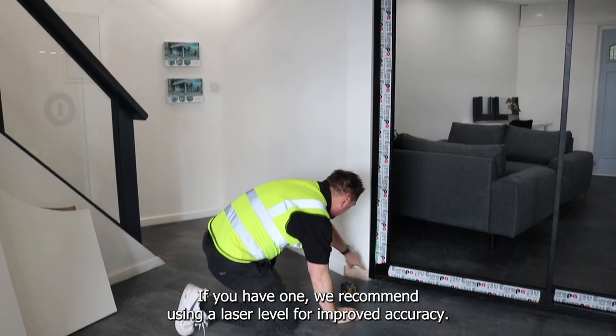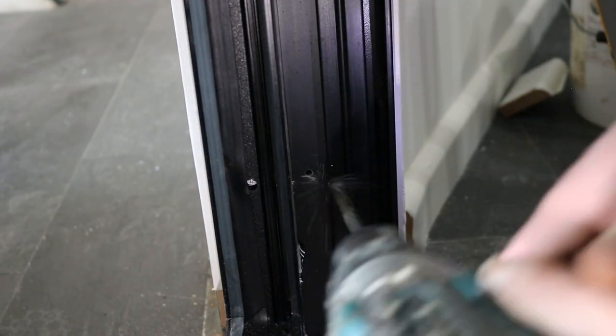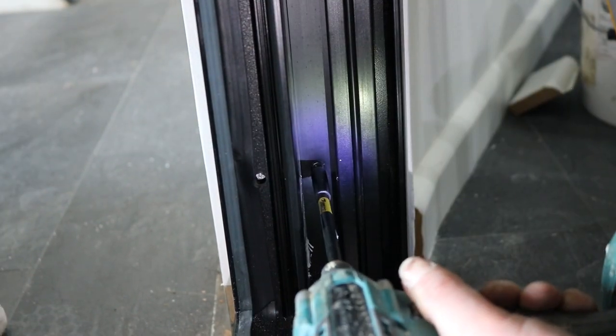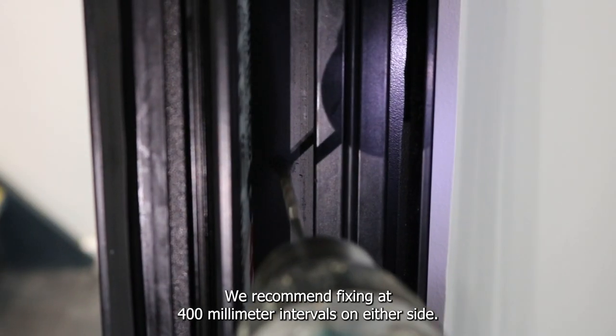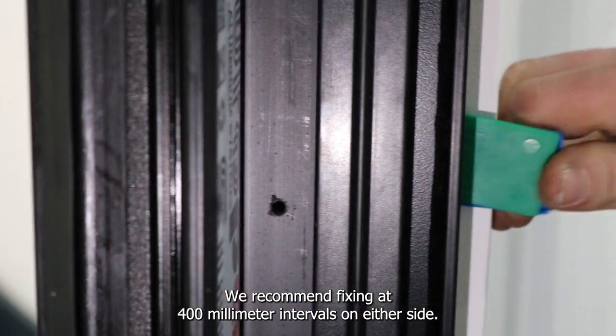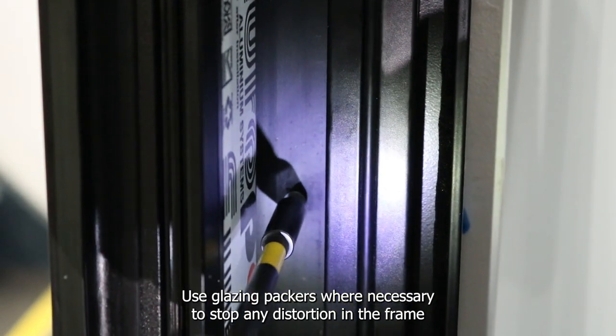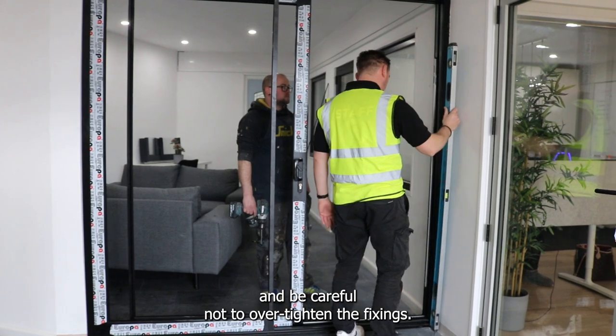If you have one, we recommend using a laser level for improved accuracy. Fix the door into position using the necessary fixings and checking the levels as you go. We recommend fixing at 400mm intervals on either side. Use glazing packers where necessary to stop any distortion in the frame and be careful not to over-tighten the fixings.